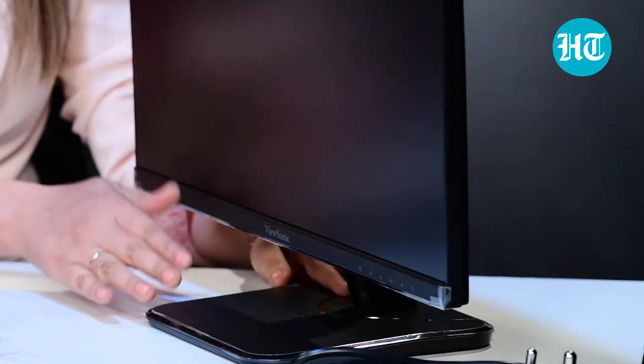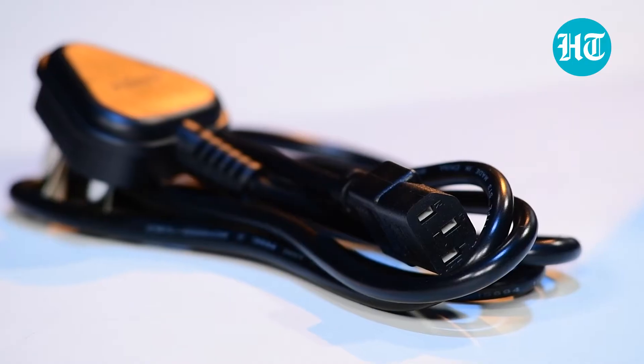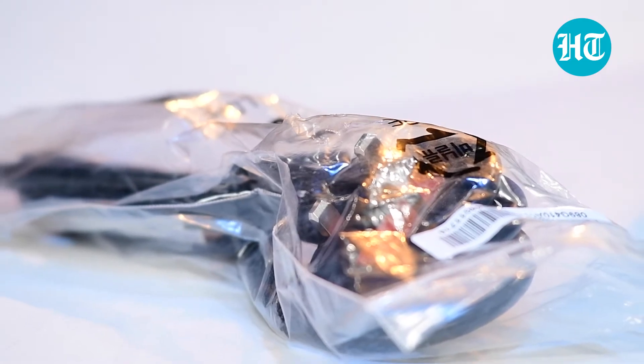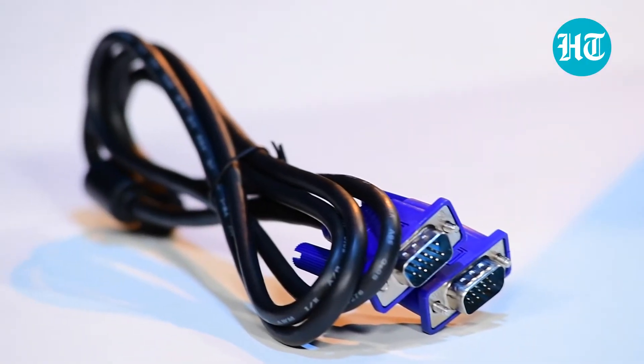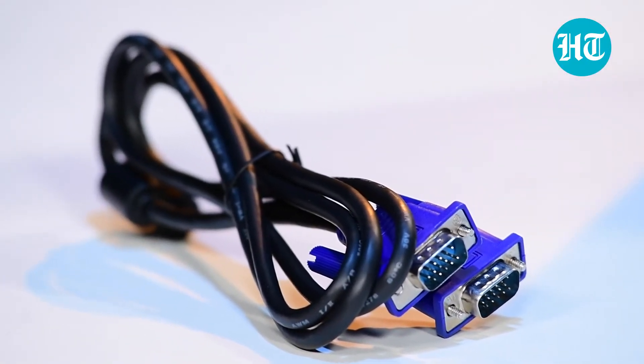You can easily connect this base, and then there are two cables with different ports. So according to your use, you can use them, and plus there is a VGA cable. This Full HD monitor can be connected to your computer and you get a better output — a better viewing experience.